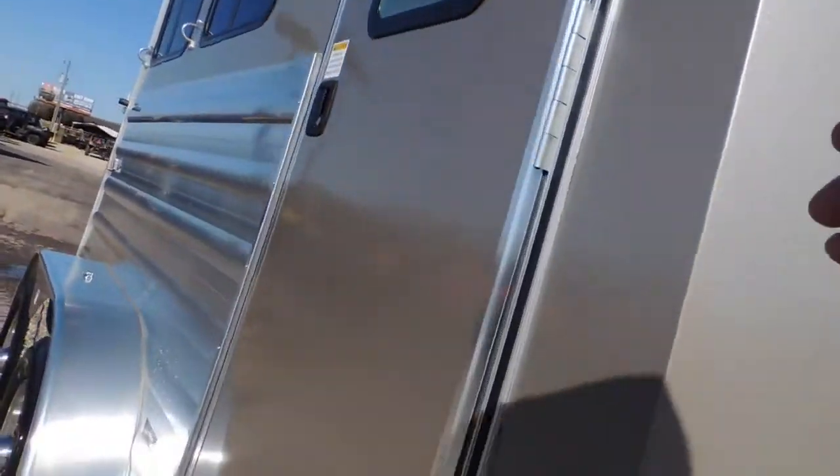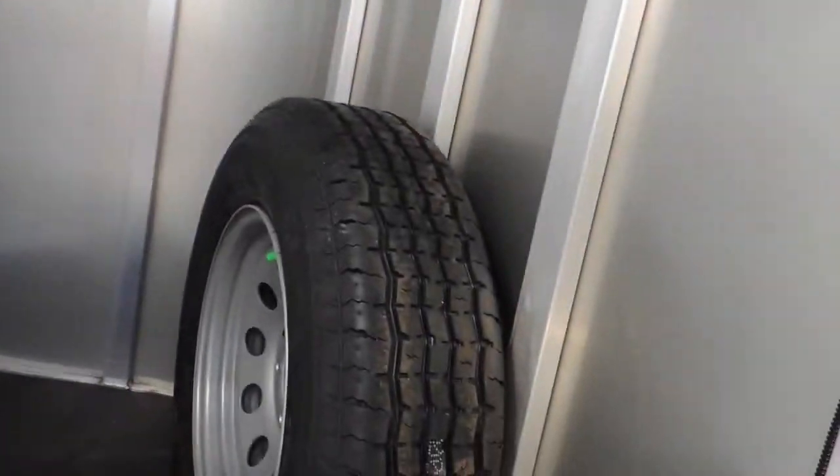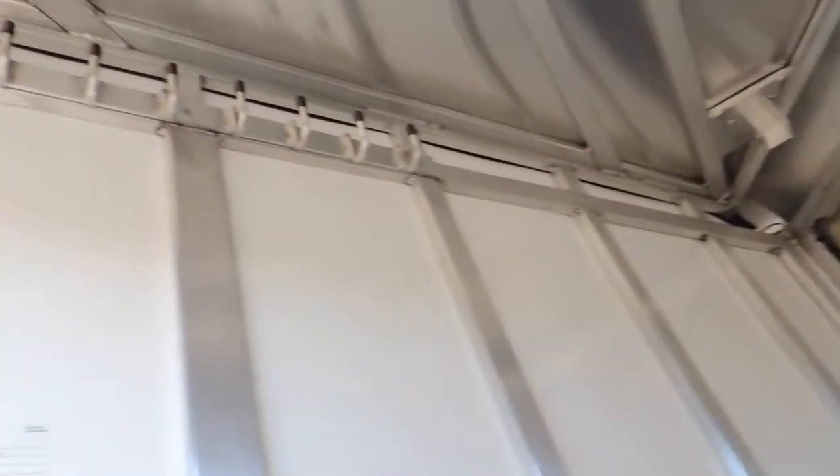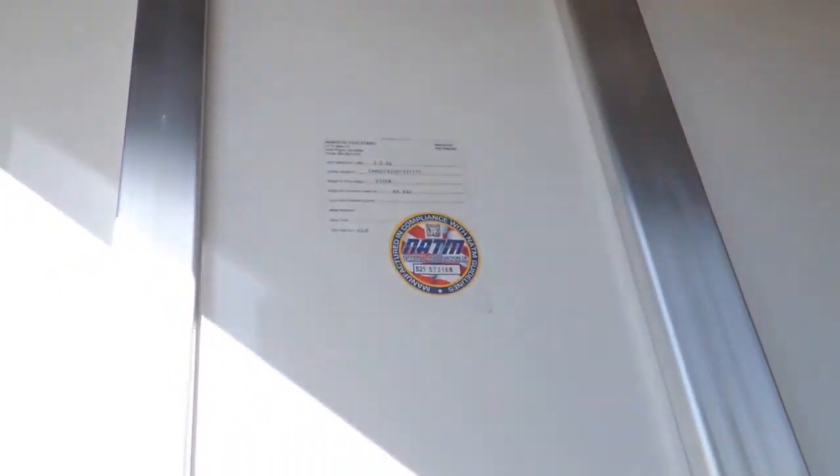Take you in here to the tack room. Spare tire mounted in here. You can move the saddle racks from the back to the front. Your blanket bars. This trailer weighs 2,700 pounds, so this is something you should be able to tow safely with a half-ton truck. Take you underneath and show you what I'm talking about.